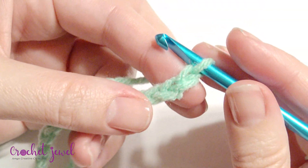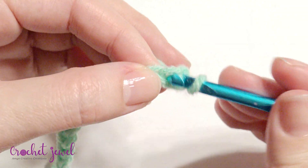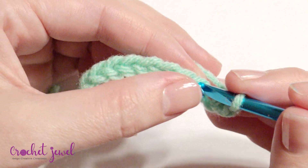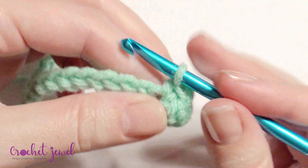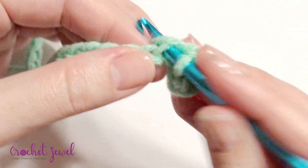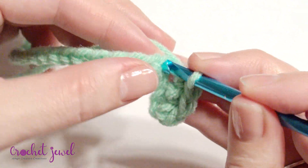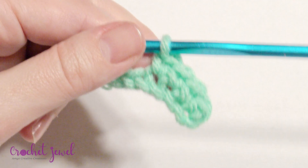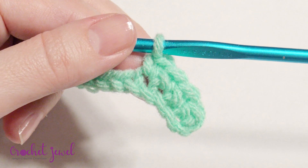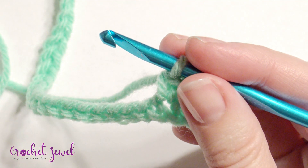Single crochet in the second chain from the hook, then single crochet into the next three. Then half double crochet into the next nine.